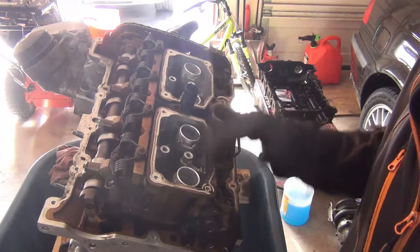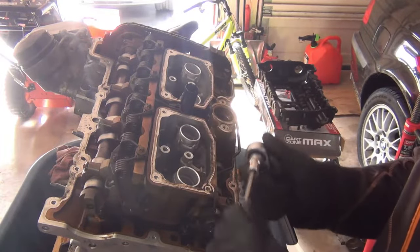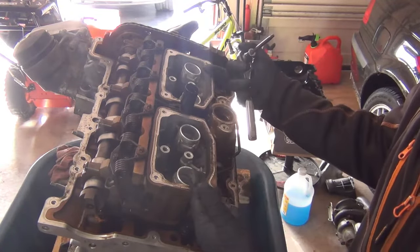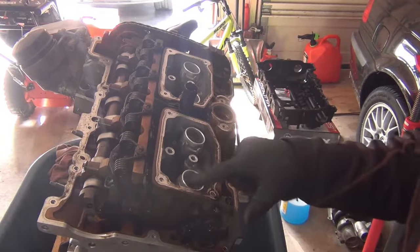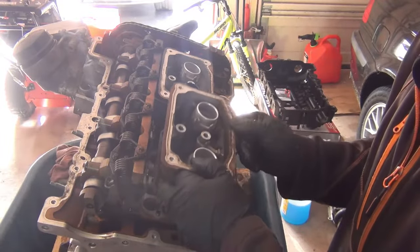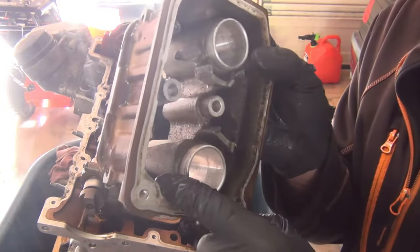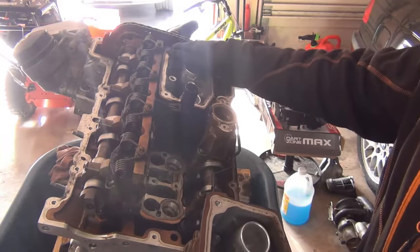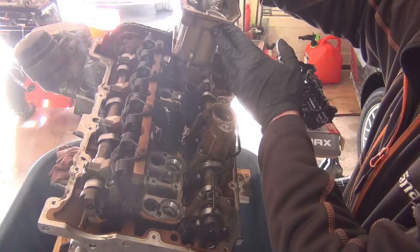We need to remove these injector wells. Inside these injector wells there are two torque screws — T30s. We're going to take these four out so we can remove these injector buckets. I have those T30s removed, so I can take out these injector buckets. You can see there's a screw there and there. You just give them a tug, pop it free, just like so.